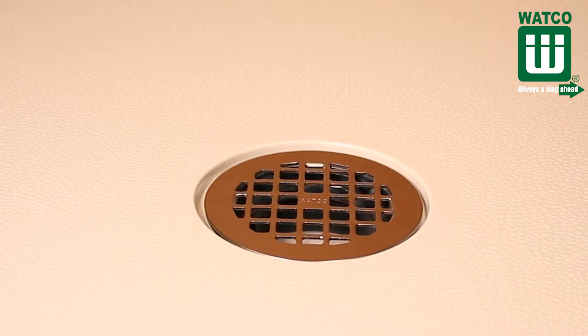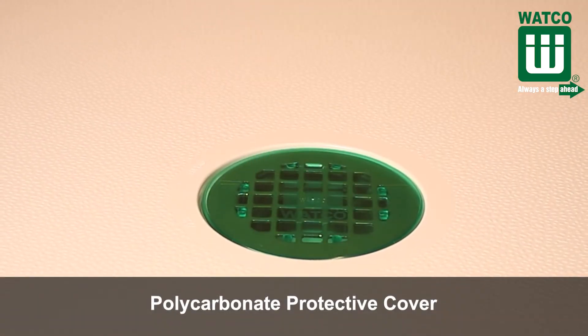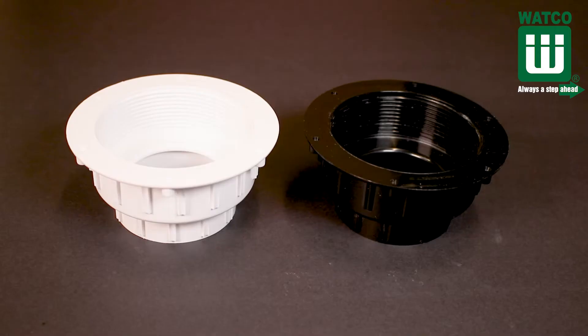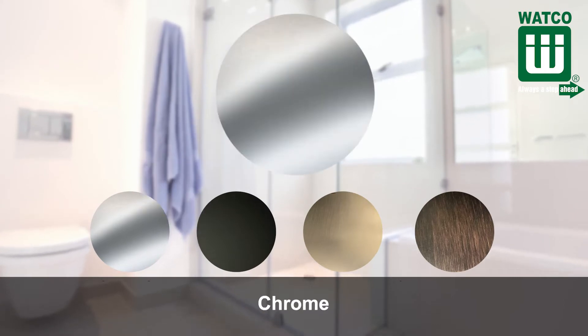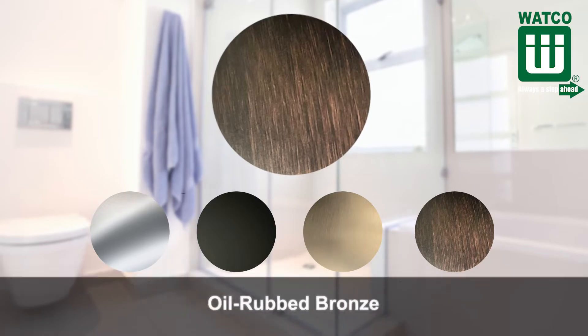The drain also includes a protective cover that protects the grid finish during construction, simply removed prior to use. The top piece is molded in dark gray PVC to reduce the appearance of dirt or mildew. The bottom receptor is available in white PVC or black ABS. It's available in four finishes: chrome, brushed nickel, wrought iron (also known as matte black), and oil rubbed bronze.